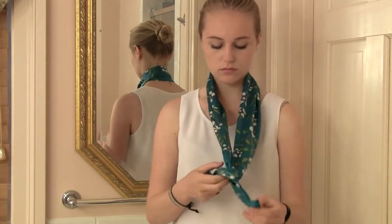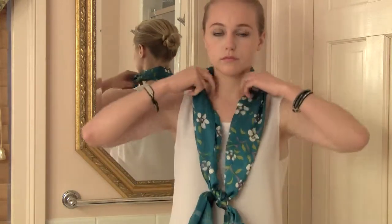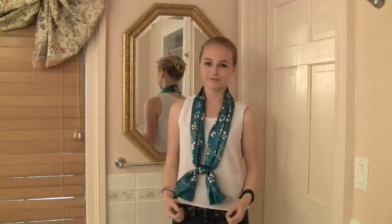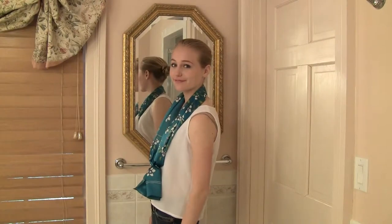The square of the knot often ends up on the bottom, in which case you'd flip the scarf over so that it can end up on top. This is a bright and sunny kind of look for spring, summer, or a tropical vacation.